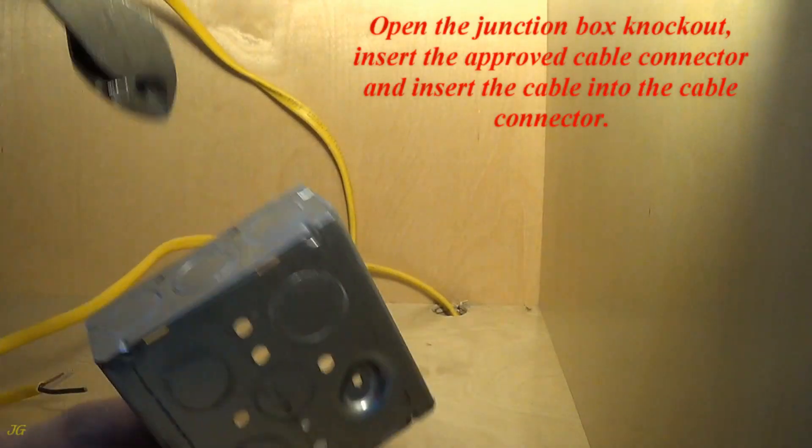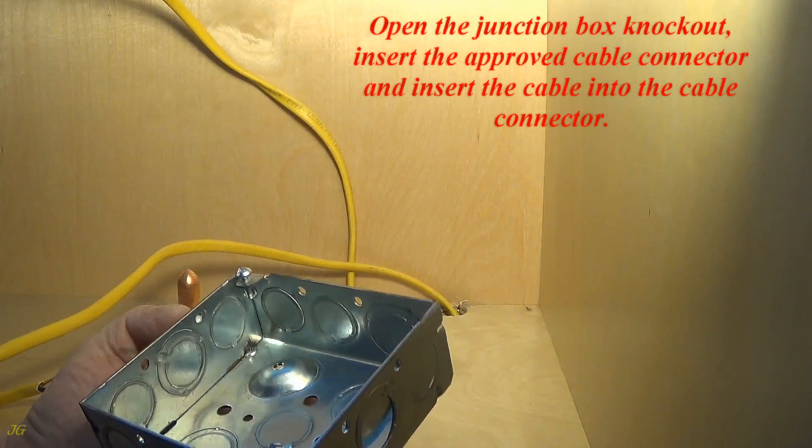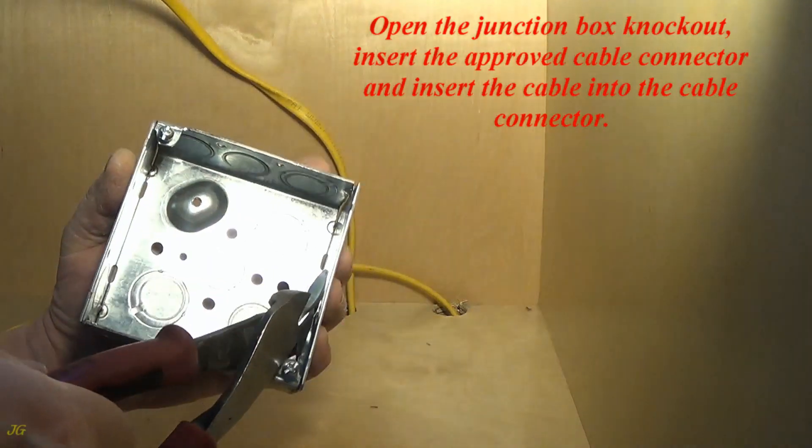Open the junction box knockout. Insert the approved cable connector and insert the cable into the cable connector.